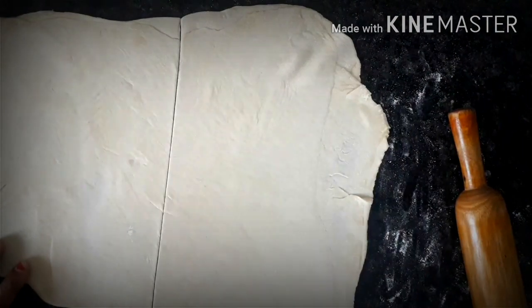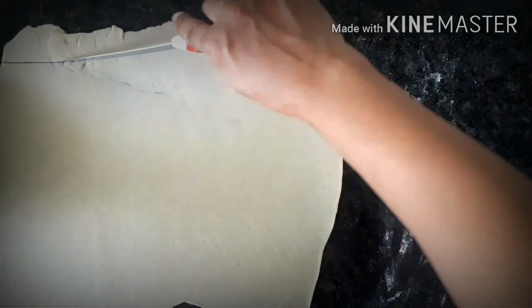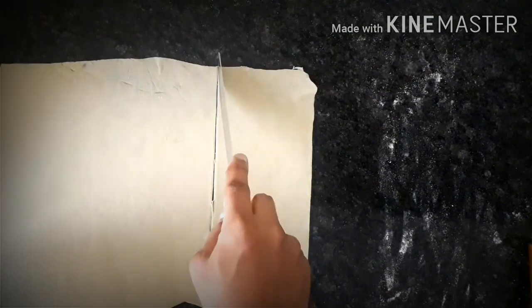We will cut the two pieces and cut them in the middle.